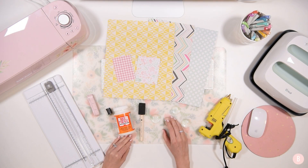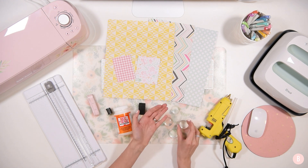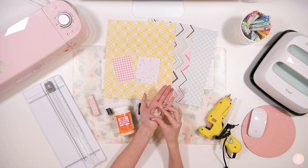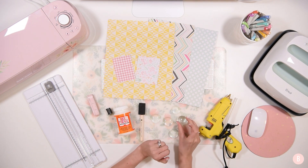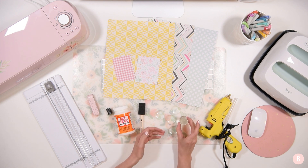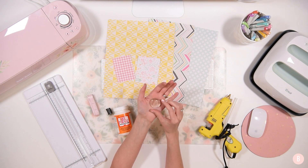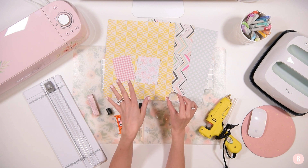Hi everyone, welcome back. In this video I'm going to show you how to make some really sweet personalized fridge magnets. I have made these for, oh my gosh, like a decade now. I started making these when my husband and I first got married and had our first house because I wanted to make every little space of our house homey, including the refrigerator. So I made these cute little glass bead magnets and they're super fun and super easy. They are really fun because you can personalize them for the season.